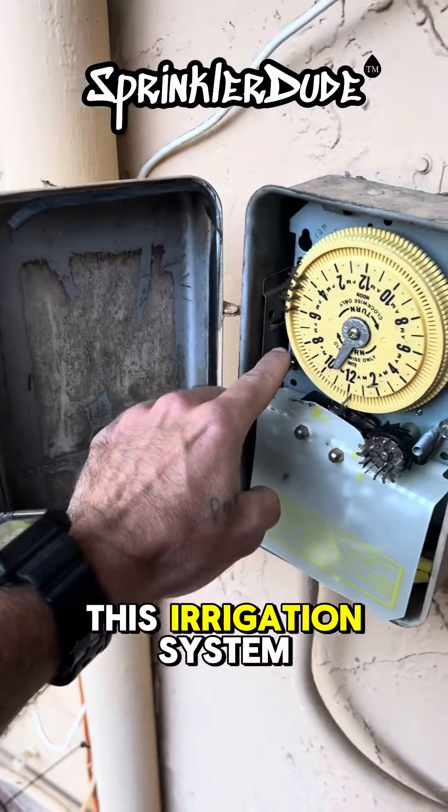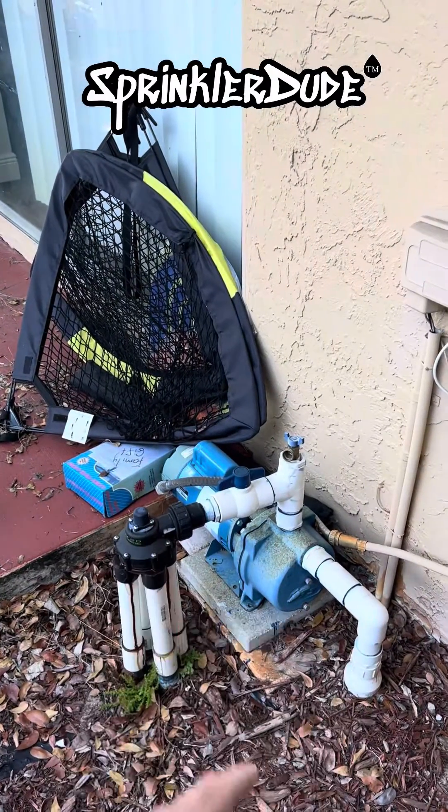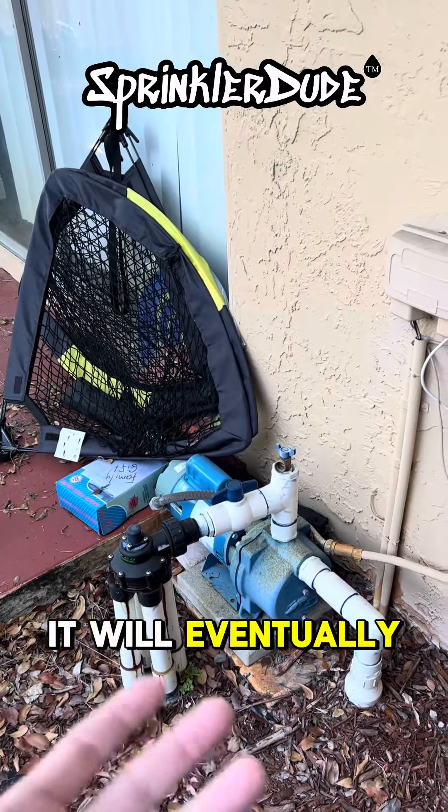The problem with this irrigation system is when you turn it on it's not immediately catching prime. If you allow it to run for about 30 to 45 seconds it will eventually pull up water.